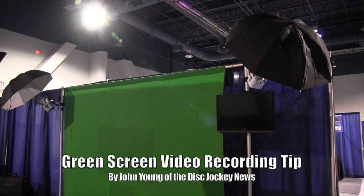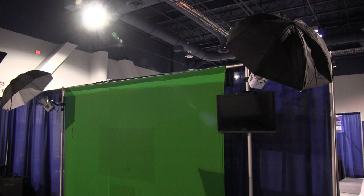This is John Young with the Disc Jockey News. This isn't specifically a photo for this photo booth company because they don't have any signs up, so I really don't even know who it is right off the top, but I wanted to show you green screen ability technology and how to do it and do it properly.